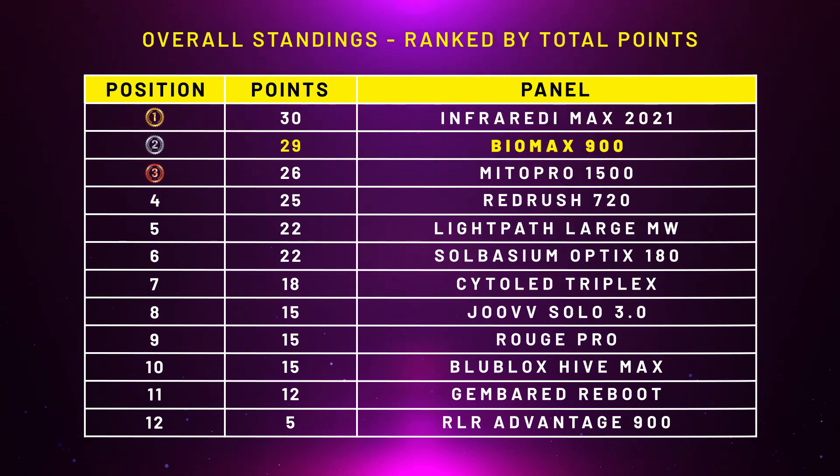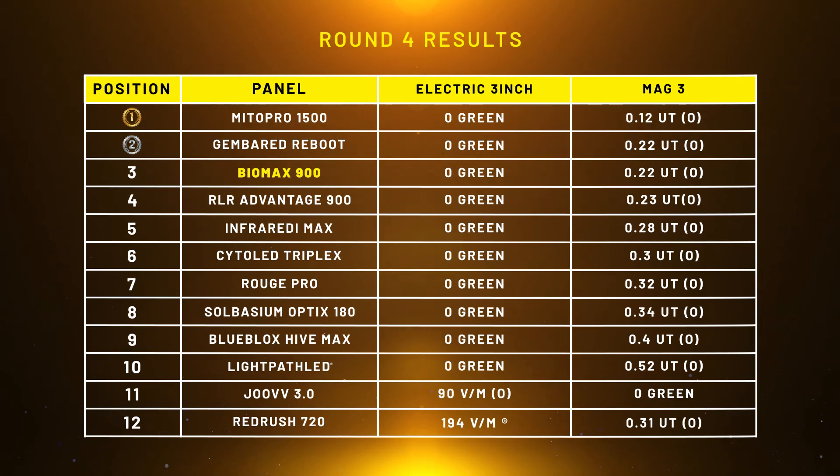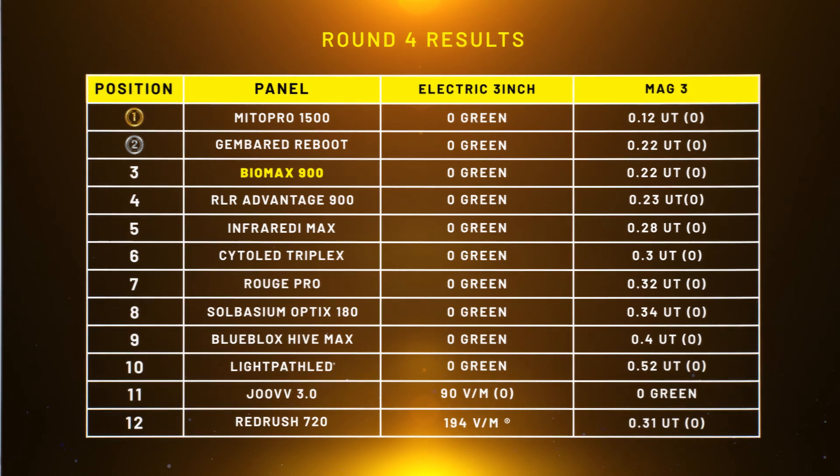What's also interesting is the Mito Pro 1500, originally on 28 points at this stage, is now down to 26 points because of the BioMax 900's superior performance, though it's still in third place. Round four: EMF. The BioMax 900 numbers were pretty much on point with the 600, ever so slightly higher at the three-inch mark for magnetic reading, so it would have dropped down to third — the Jemboard Reboot would have moved up. The Mito Pro 1500 still would have come out number one. After updating the scores, the BioMax 900 would have been in first place, one point ahead of the Mito Pro.